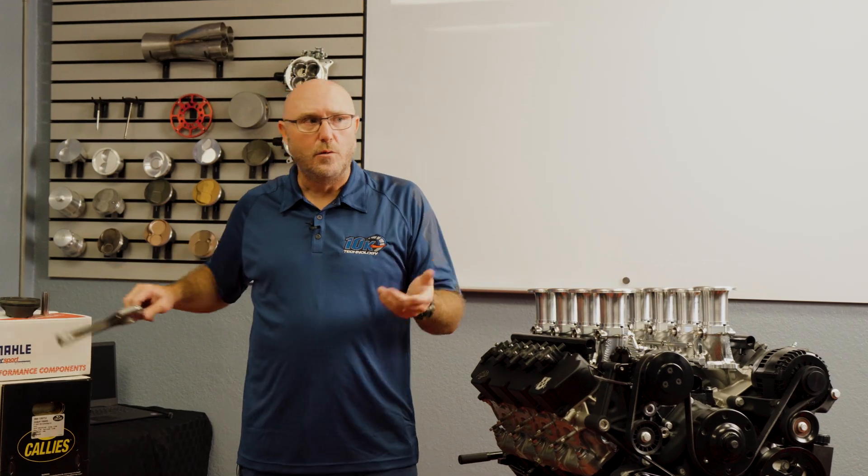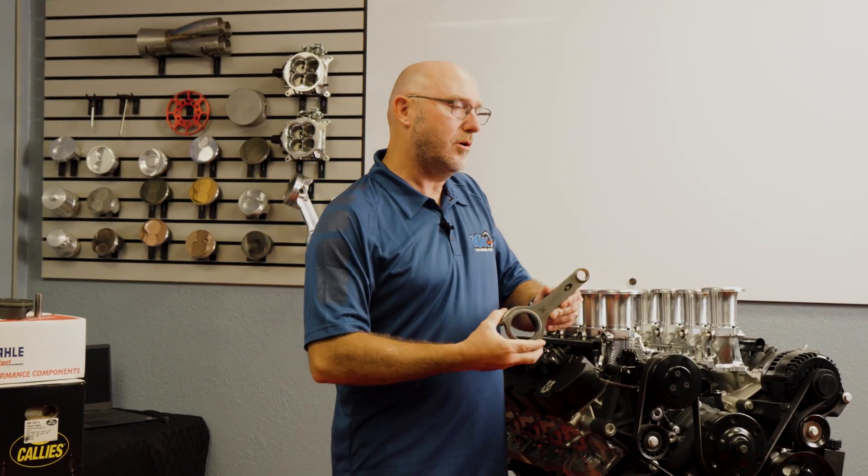We worked hand-in-hand with the engineers at Cali's for crankshafts and connecting rods, and at Mali Motorsport for a specific piston design. For example, I have some behind me. One of the things we wanted to do is we wanted a rod length that was 6300 long, but we wanted a bearing that was a little easier to get than the standard Godzilla bearing.